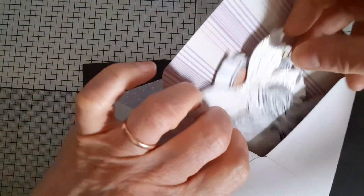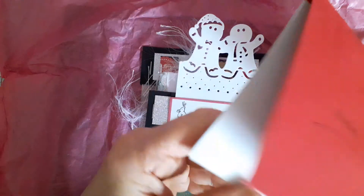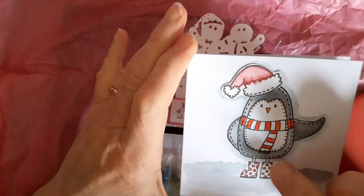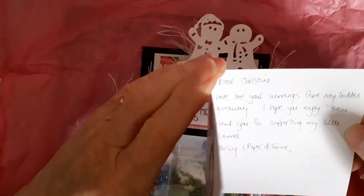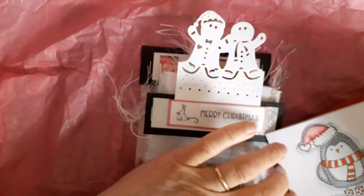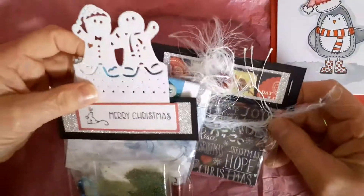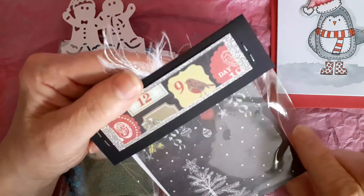Also in the package was this — and I thought, what's this? Inside there was another little envelope with my name on it and this lovely card with a penguin. She said: 'Dear Christine, here are your winnings from my hidden giveaway. I hope you enjoy them. Thank you for supporting my little channel.' I had no idea I had won a hidden giveaway — or even entered one! This came as a real surprise.